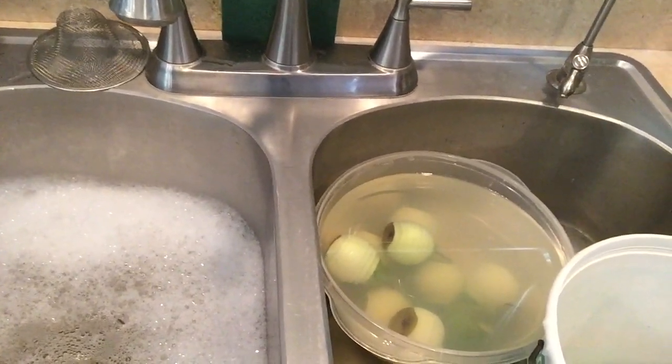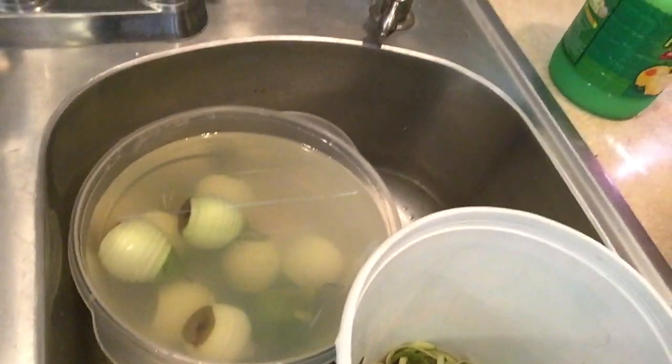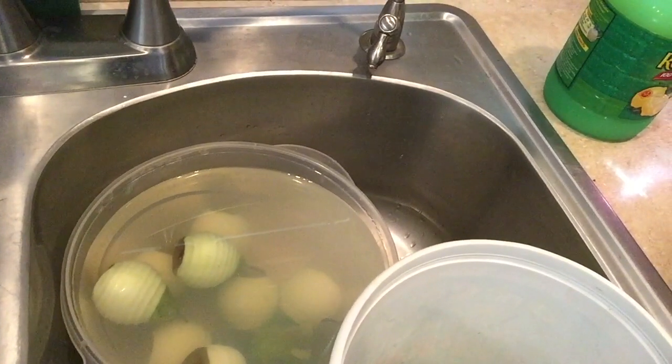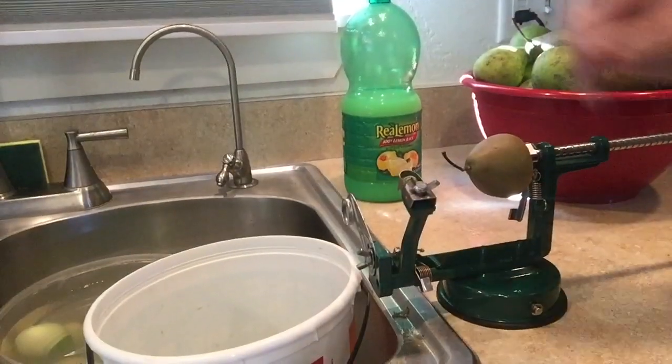In my sink I have some soapy water because I wash my hands so frequently. I started the process earlier, so there are some pears soaking in lemon juice water to prevent them from browning. This container will collect the garbage. Here's the apple peeler.